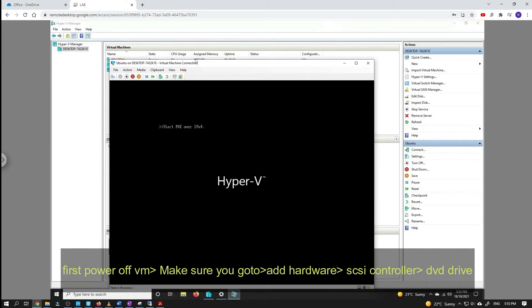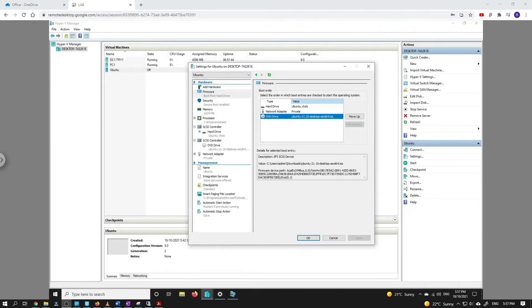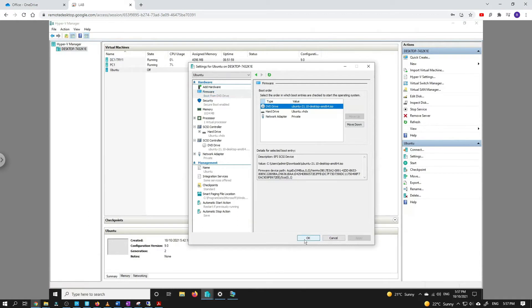What we have to do is make the boot priority the DVD drive — shift it to the top. The machine should be off, and then let's have a look and try again. This time it might not work either.